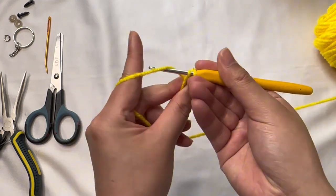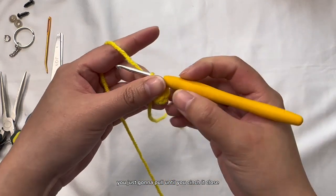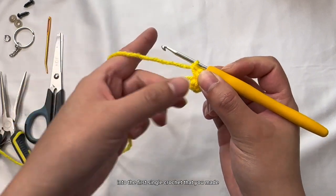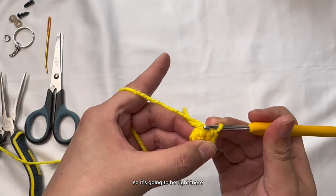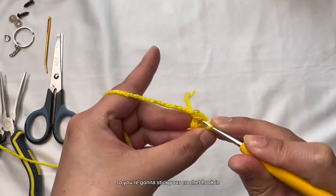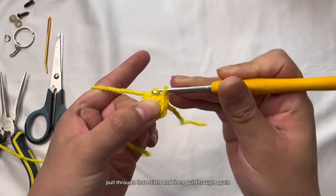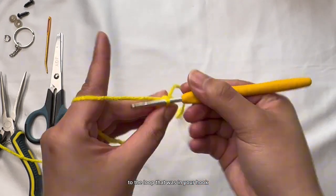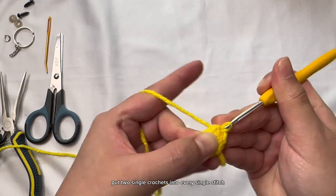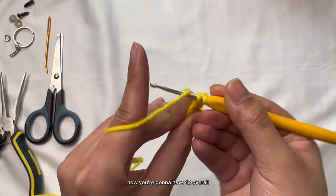After doing the six single crochets you're just going to pull until you cinch it closed. Now we're going to connect the two ends together by doing a slip stitch into the first single crochet you made. Stick your crochet hook in, yarn over, pull through that stitch, and then pull through again to the loop in your hook. Now chain one. For the next row we're going to increase — put two single crochets into every single stitch. You start with six and now you're going to have 12 overall.